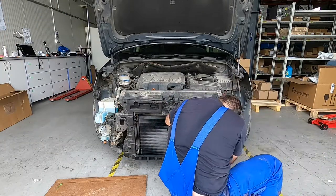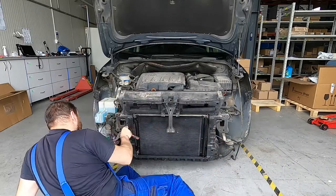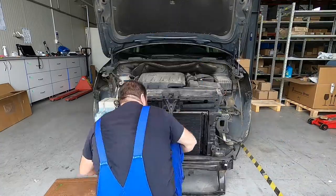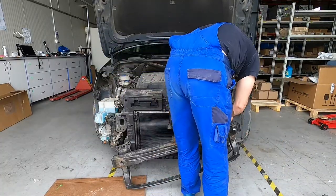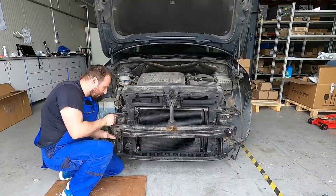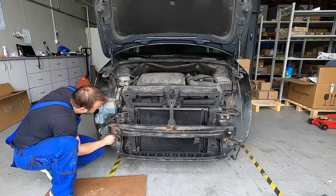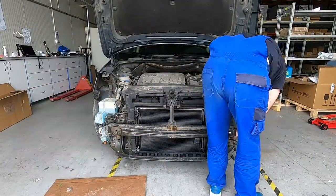This is the first piece that holds all the radiators together and it's made of plastic. This piece itself is held by this metal part in front of it.